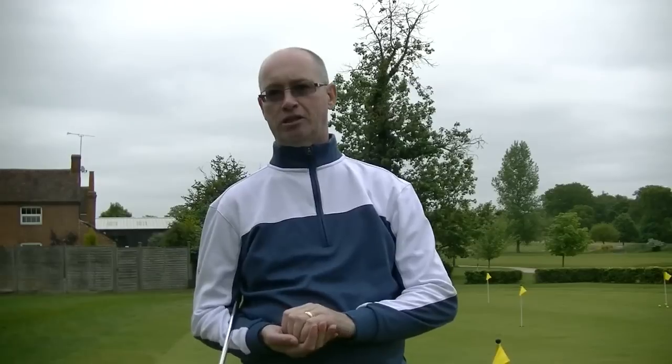First things first, I'm not a qualified Aimpoint instructor so this isn't going to be a tuition video — this is just my interpretation from what I've learned during the course. Aimpoint originally started in the US and was an Emmy award-winning graphical design by a guy called Mark Sweeney for the Golf Channel.